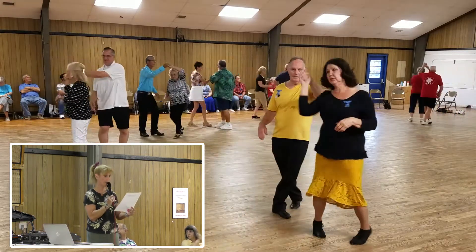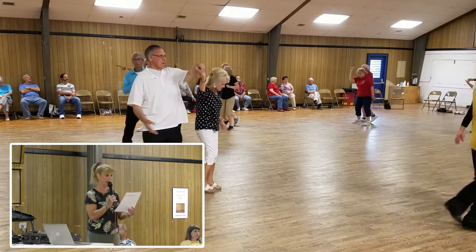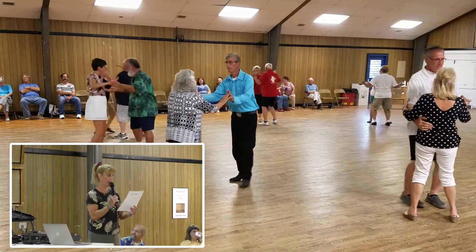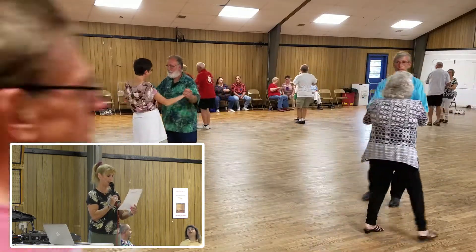Walk to open. Lace up. Now lace back. They face each other. Face to face. Back to back. Side draw close twice. Open up.